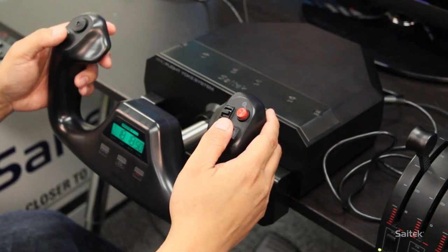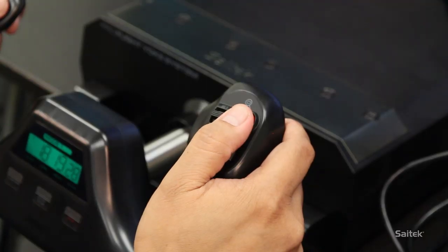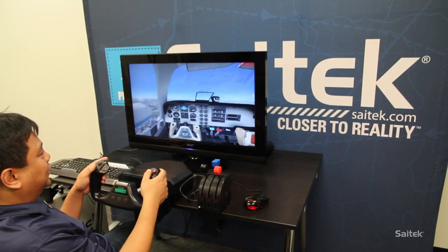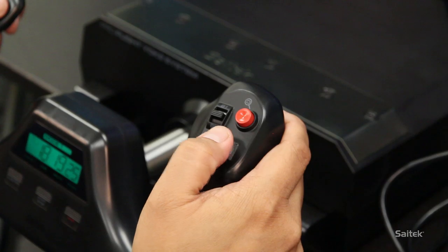The thing about the Yoke system is you can program the buttons however you want. I have this set to changing the camera views. I have my trims here — my elevator trim here and my rudder trim here.